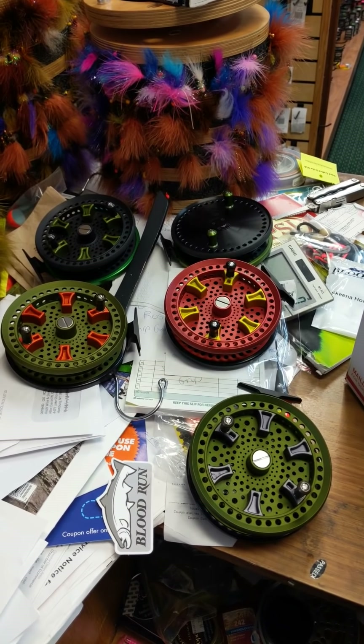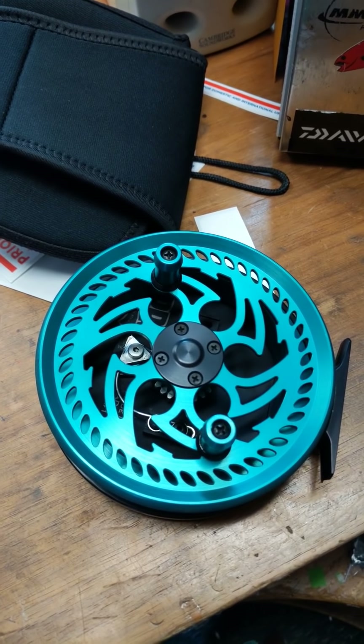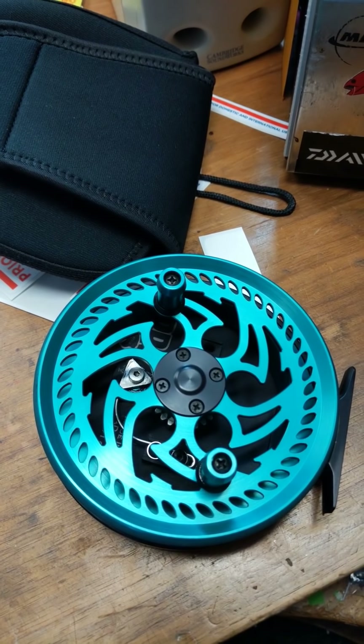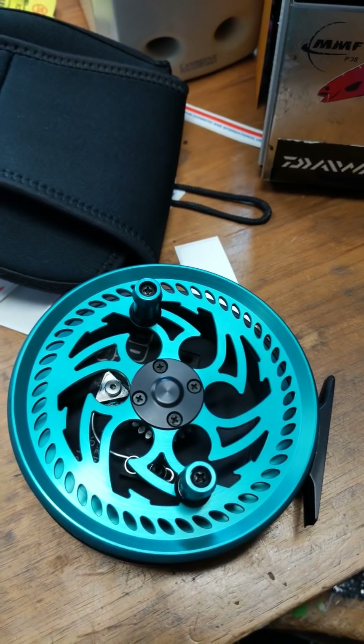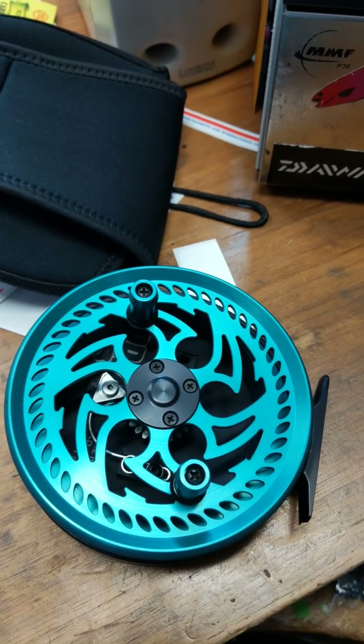Hello, Danny Colville from Colville Outfitters here. I got you guys on my desk today — this is all my organized chaos. I just want to show you the new centerpin reels that are available. I don't have a lot because we are getting ready to bring out our new line of premium reels: the Katana, the Drop Back, the Paragon, the Seamstress, the Delta 1000 and 850, the Shadow Drifter 3, and a couple others. You guys can see the quality here shortly.